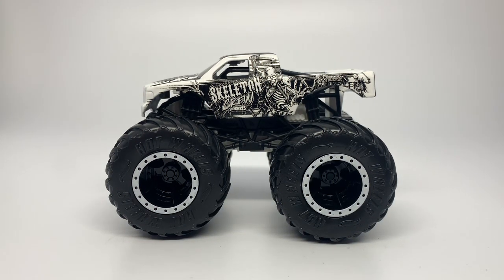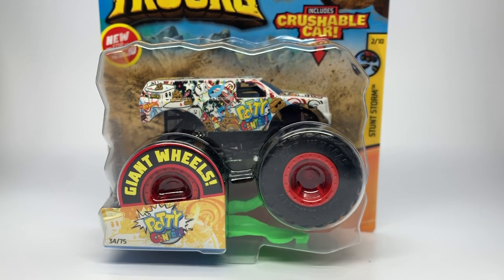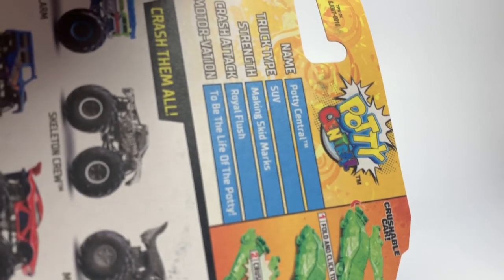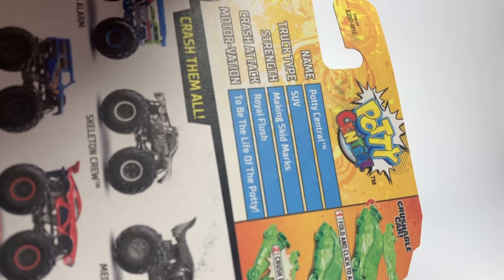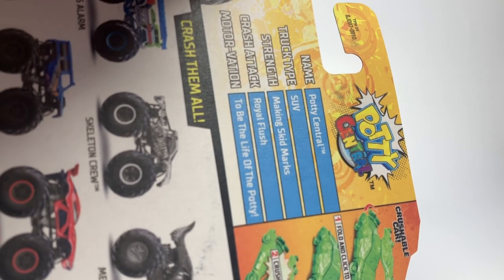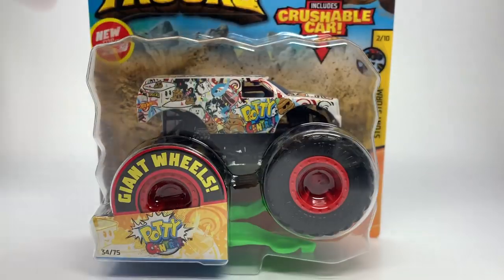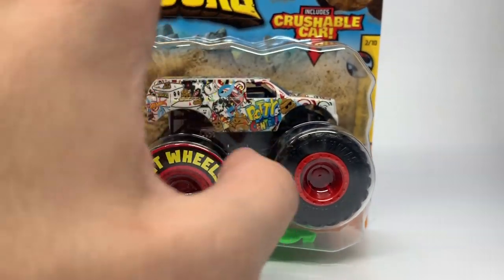There is the Skeleton Crew for the black and white series. Now: Potty Central, number 34 of 75, and number 2 of 10 for the Stunt Storm series. Potty Central has what I think are the most amazing stats of the entire year. The name is Potty Central. The truck type is SUV. The strength is making skid marks. The crash tech is Royal Flush. And the motivation is to be the life of the potty.